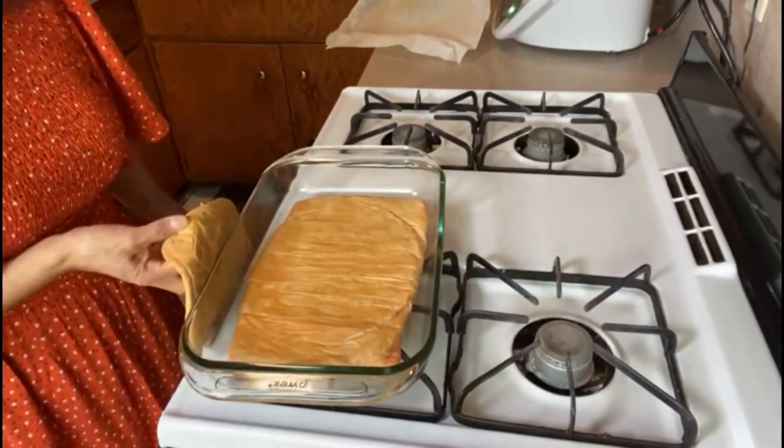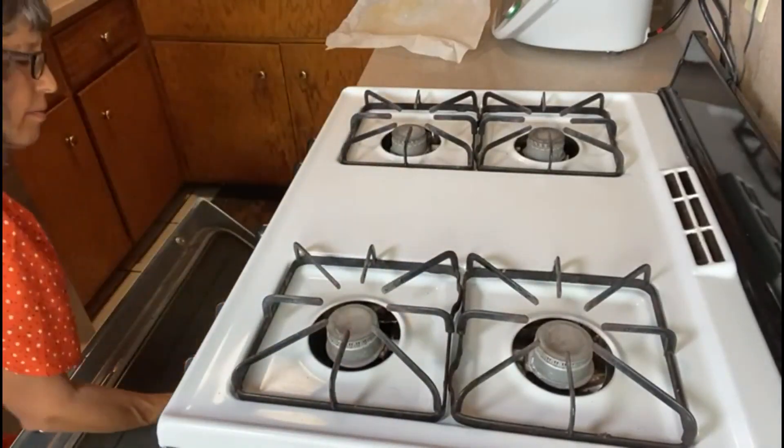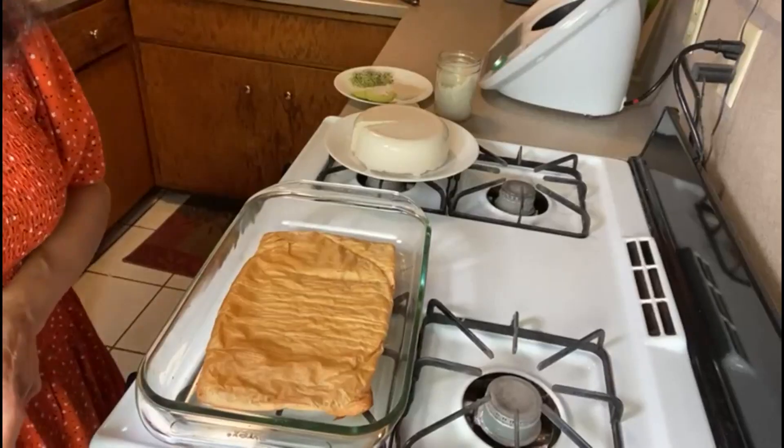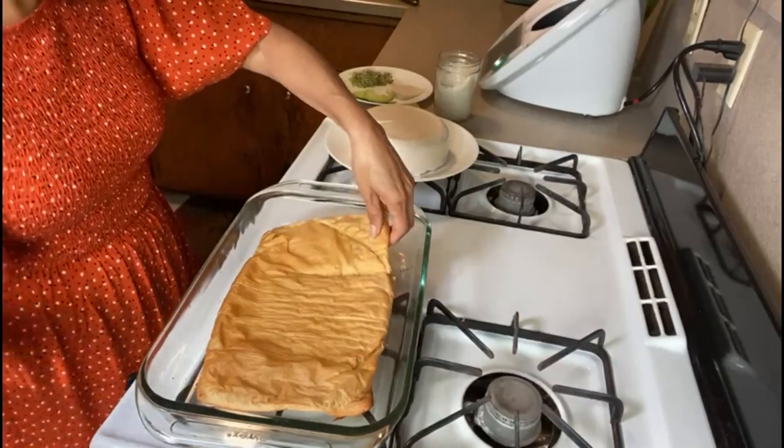You have to check it out — don't let it burn. Okay, so the final product is ready. It looks super nice.